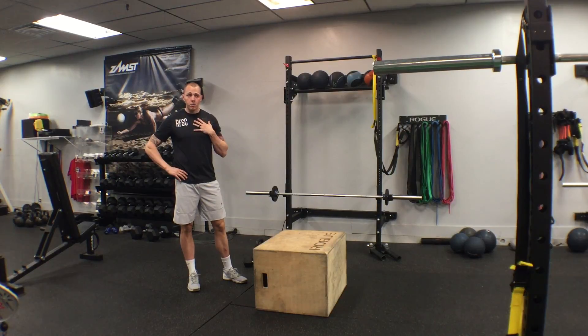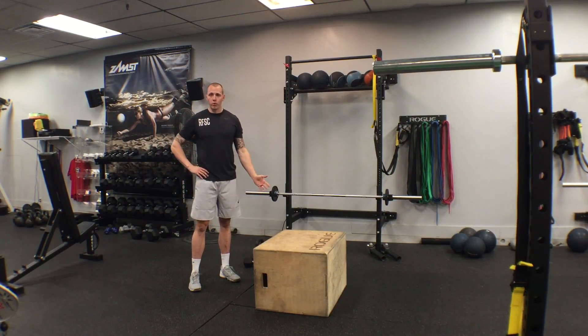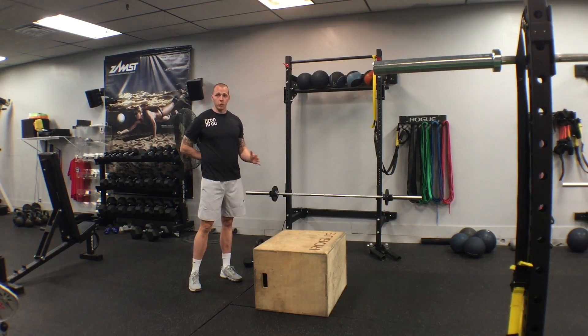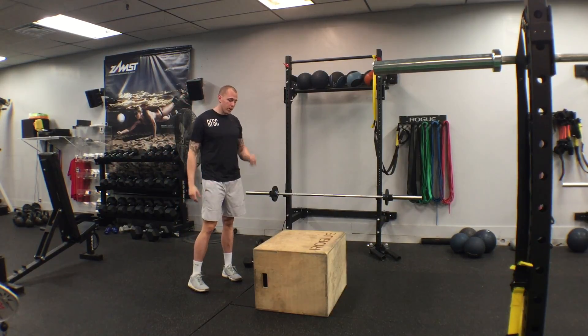Also, this is the way I teach step ups. It does not mean it's the perfect way, because there really is no perfect way. Any movement is good movement, as long as it's not compromising your low back or opening you up to injury. So this is just how I do it.